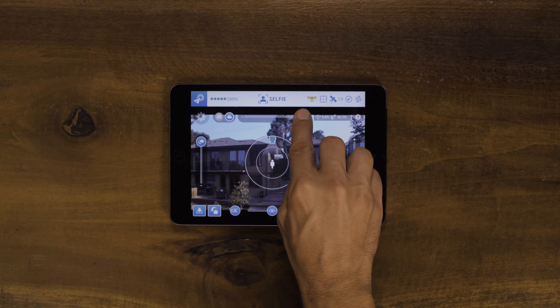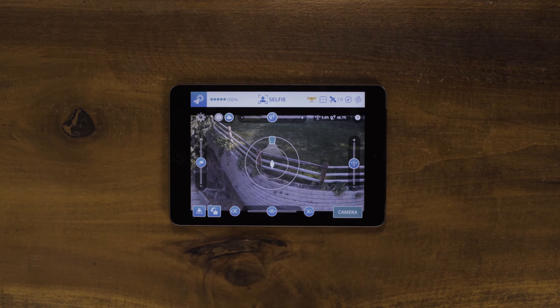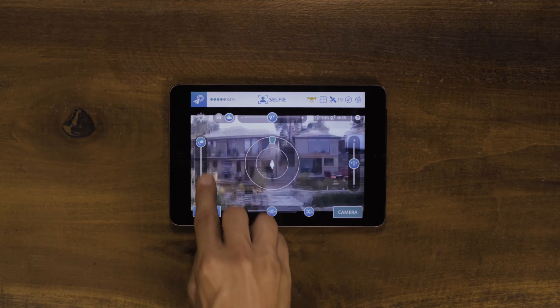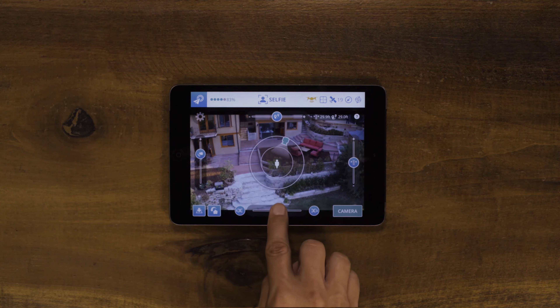When taking a photo from a high altitude, use the camera pitch slider to move the camera from looking straight ahead to pointing straight down. If you would like to change the background of your image, adjust Breeze's position around you using the position slider on the bottom.